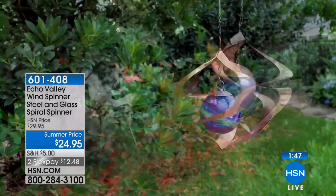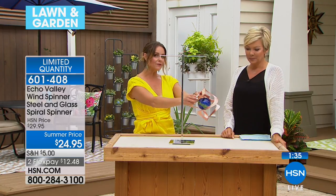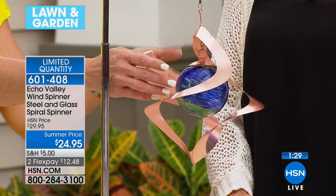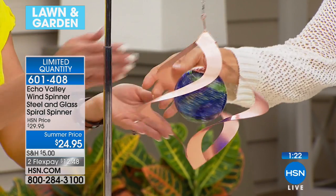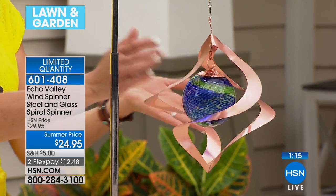Carrie Mobley is here with me. We've got a limited quantity summer price — flex to get going at 601408. This is hand-blown glass, but it's different from any other solar product you've ever known. This isn't a solar panel — it's a crystal that's mined from the earth itself, and it's hand-blown into this green portion of the glass.